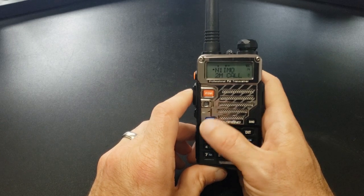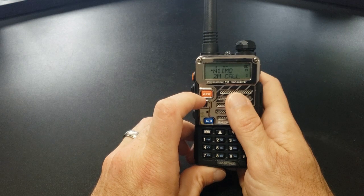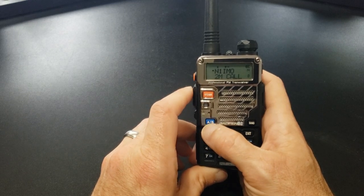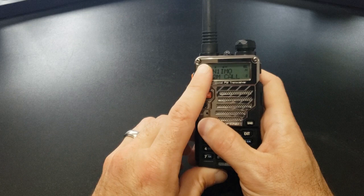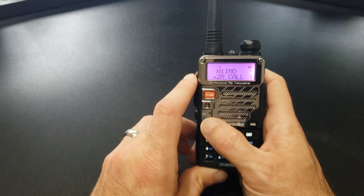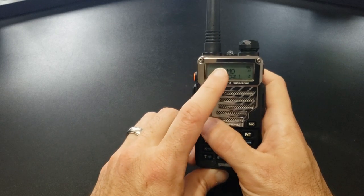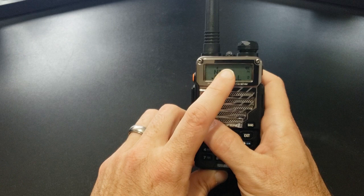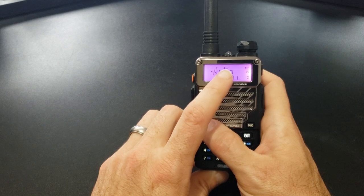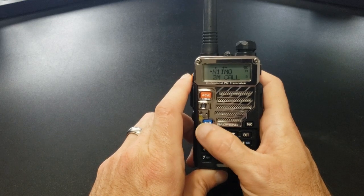One of the neat things about the Baofeng is it has a dual watch feature, so you can actually listen to two different frequencies at a time. The AB button will switch between the top and bottom frequency or memory channel that you have programmed in. So now it'll be on the two meter call frequency, which is not a repeater at all. You can notice up here that the repeater symbols for offset have changed. If I go back, you can see the repeater offset indication is there as well. I also have a narrow band frequency programmed in there, and an N will come up for that.